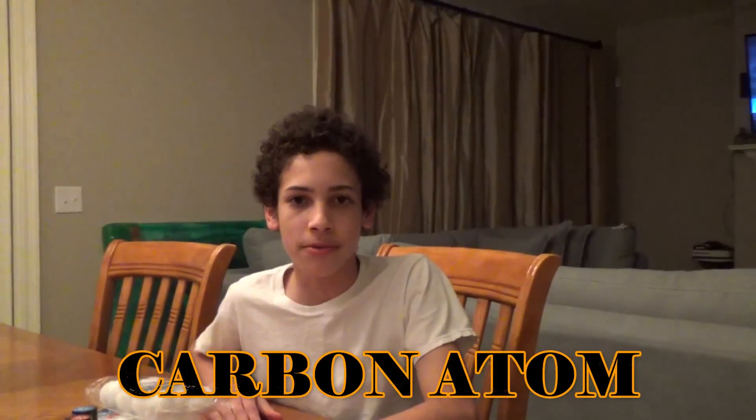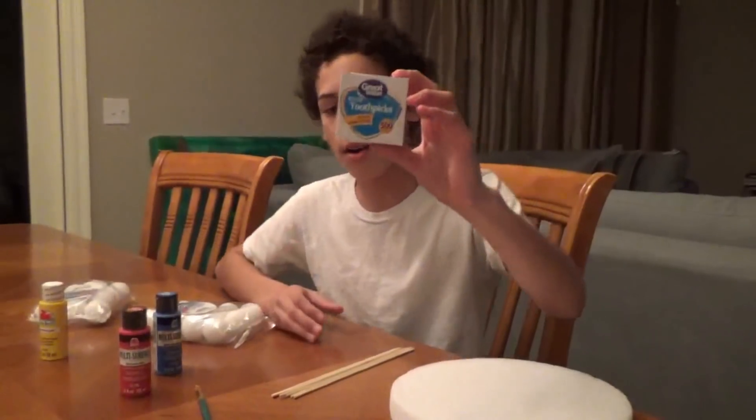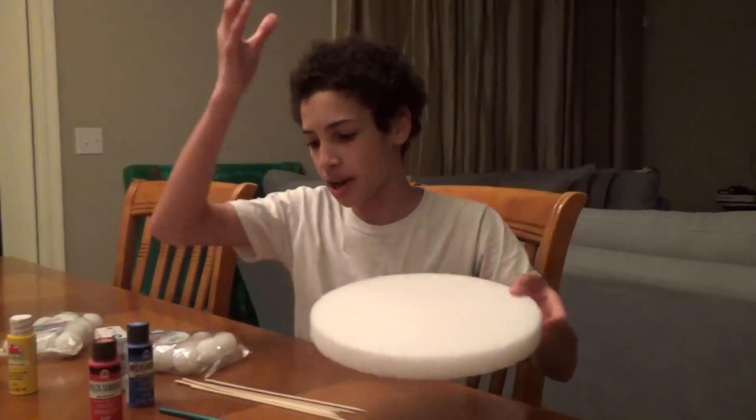Hey guys, welcome back to my channel. Today I'm going to be doing my six-day project of an atom from the periodic table, and it's going to take two days, so let's get started. First we're going to need six styrofoam balls, blue paint, red paint, yellow paint, toothpicks, six skewers, a paintbrush, and a styrofoam base to place my atom on.